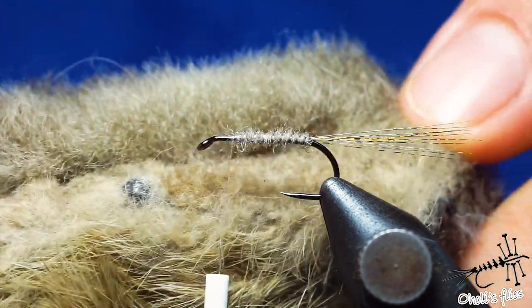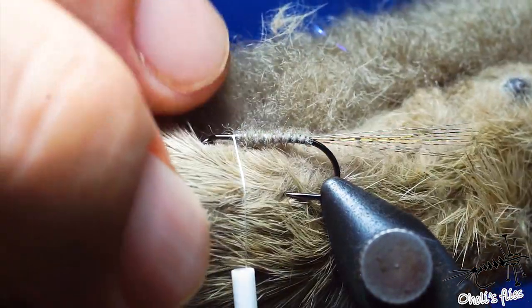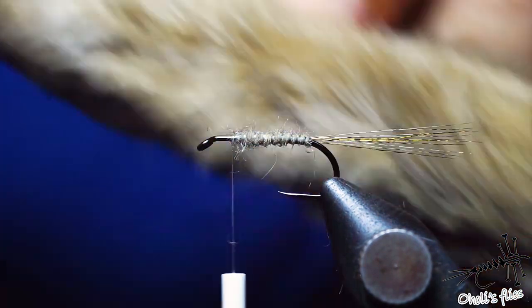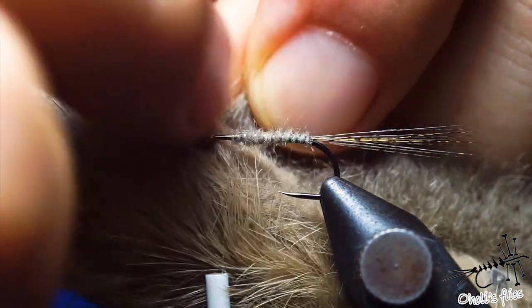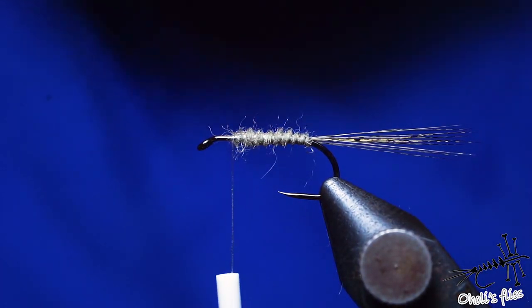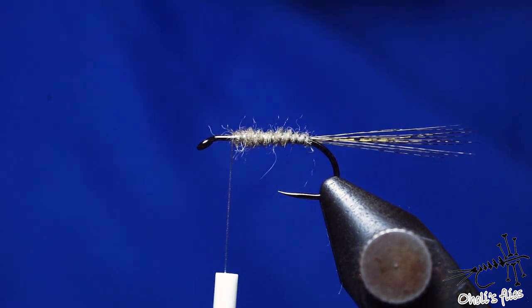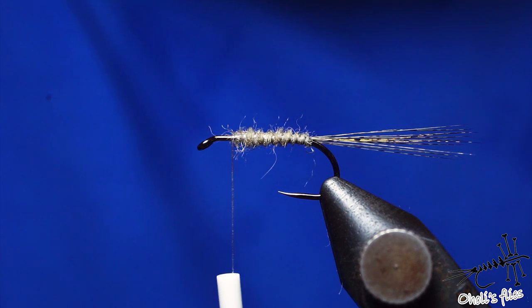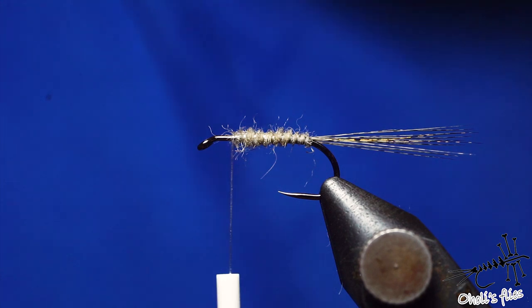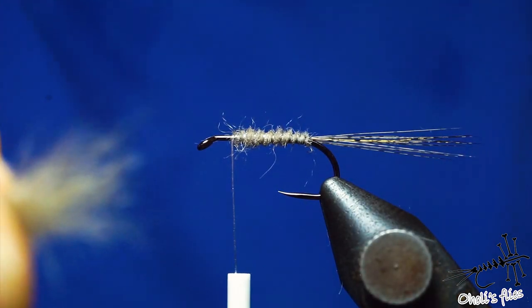Now to attach the wings. Because this is a relatively large size 12 mayfly, I'm not going to use the short hairs — I'm going to use the hairs from the middle portion of the foot. For the largest flies I would use the hairs at the tips between the toes, but for this fly I just don't need to do that.